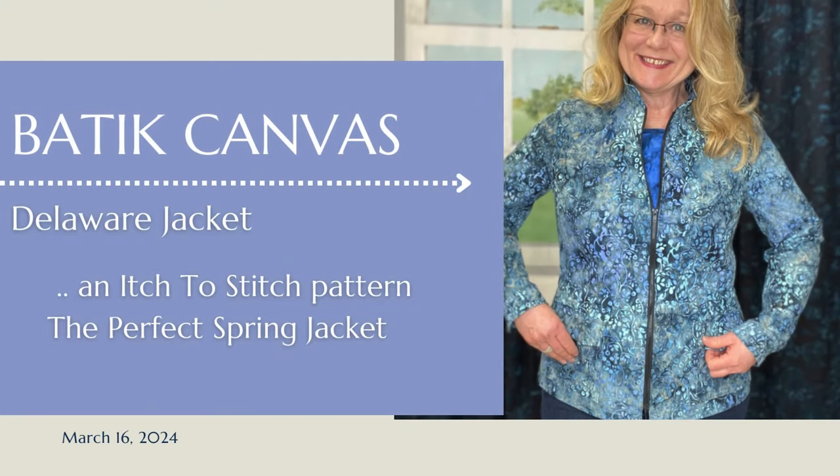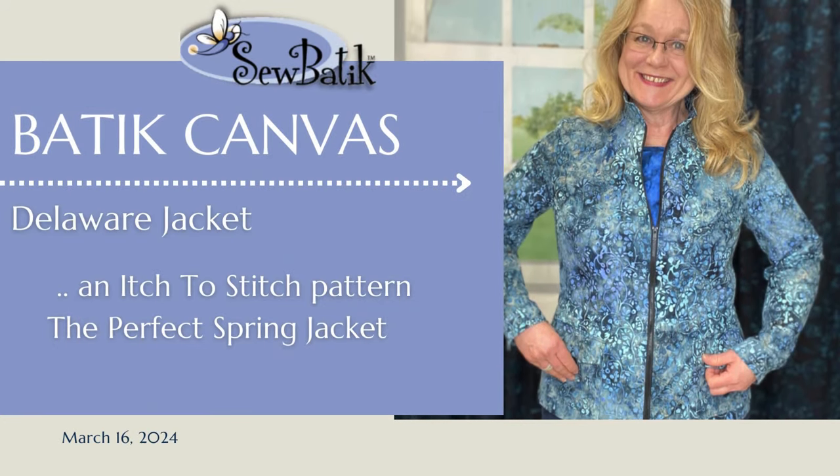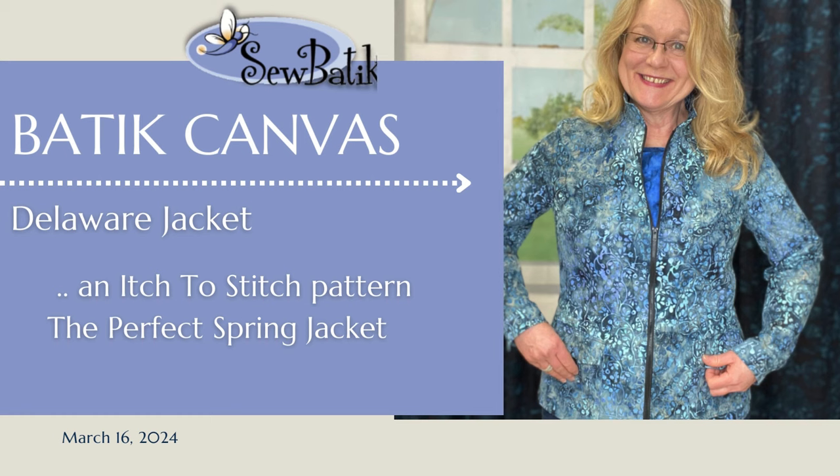Hi everyone, it's Diane with Sew Batik, and today we are going to talk about the Delaware Jacket and our batik canvas. The Delaware Jacket is a new pattern by Itch to Stitch, and I absolutely love it. The minute I got the announcement from Kenna that they had launched another pattern, I just fell in love with this jacket.